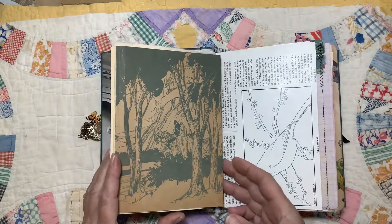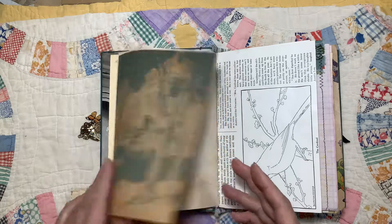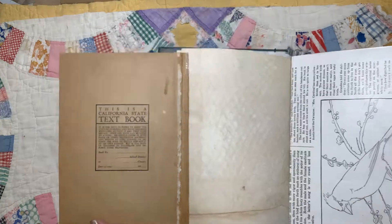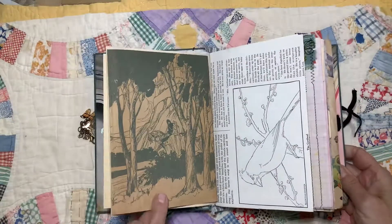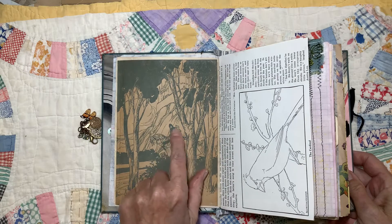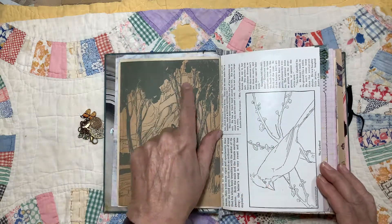This is a flip-out. This is actually the end paper from another book. You can see right here it says California State Textbook. I like the picture on it of the forest with the lady, the prince and princess, or whatever they are. And here's the castle up here.